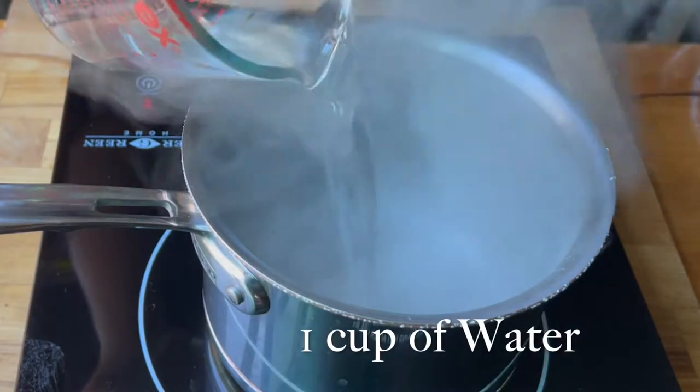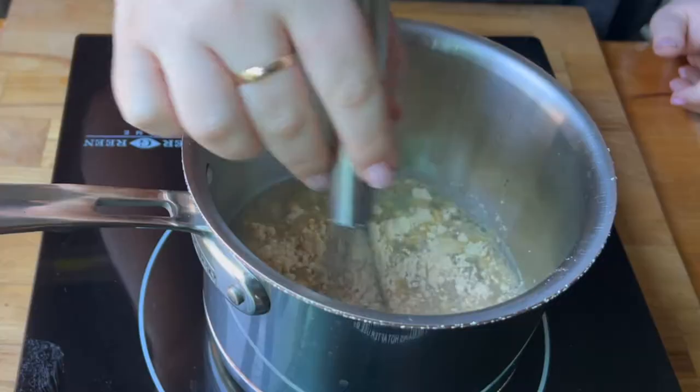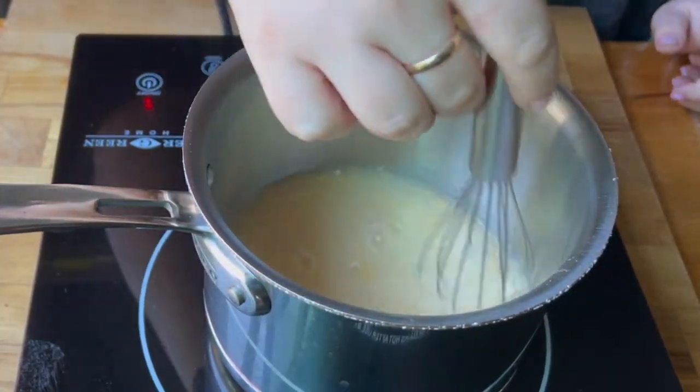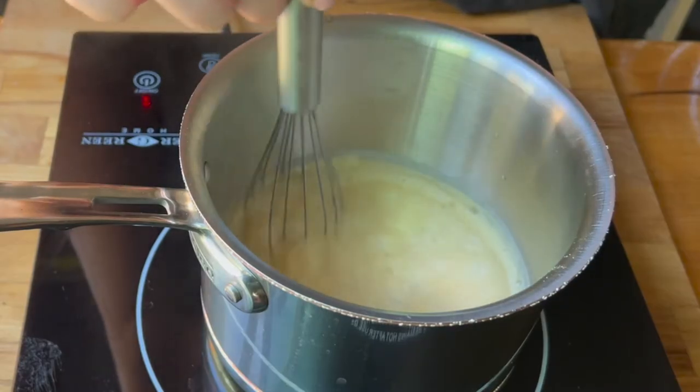This is a super simple recipe and it's an easy way to get gravy very quickly. You need one cup of water and one packet of the poultry gravy mix, and you're just gonna give that a mix really quickly to make sure it's all incorporated. Then you're gonna bring that to a boil and stir it occasionally while you're waiting so that nothing burns.